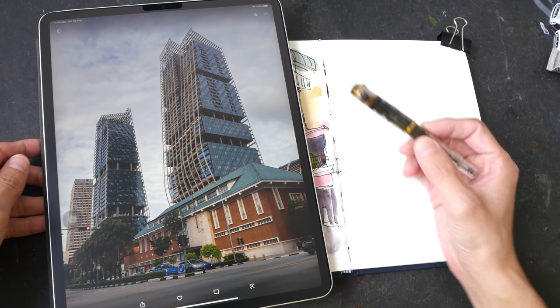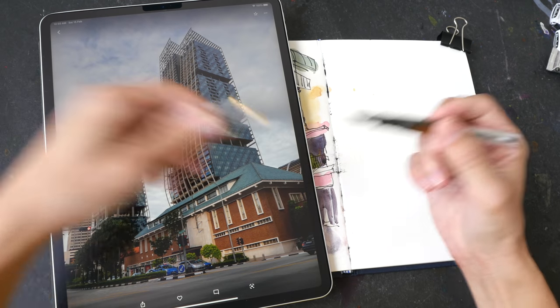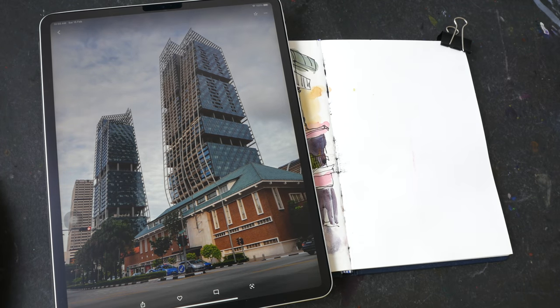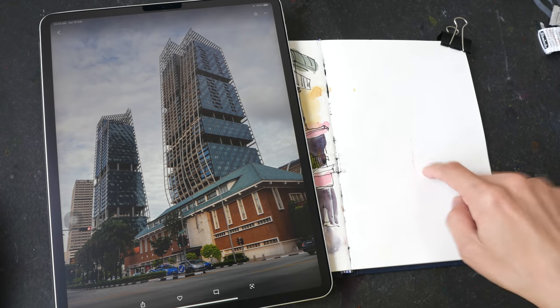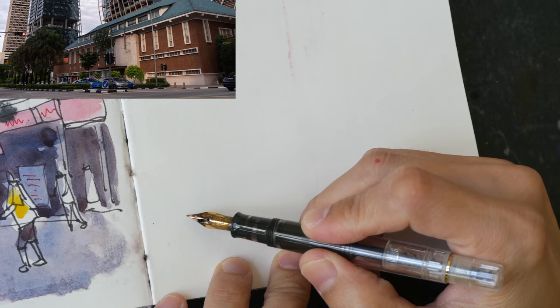The tools I'll be using: this is the Pelikan M200 fountain pen filled with sketch ink, which is waterproof when dry. We will be painting with a limited color palette, which I'll show you later. This is a customized sketchbook with hot press watercolor paper.